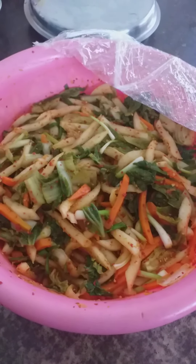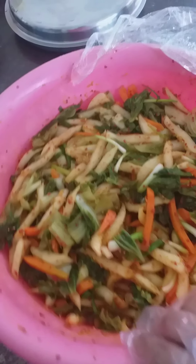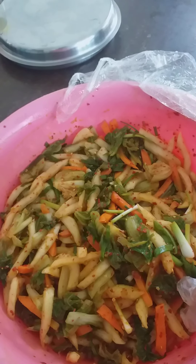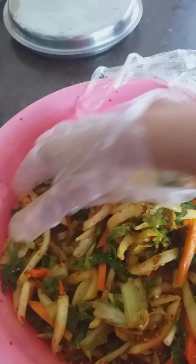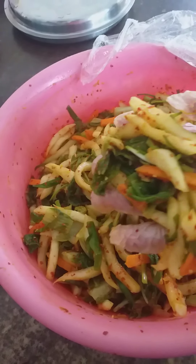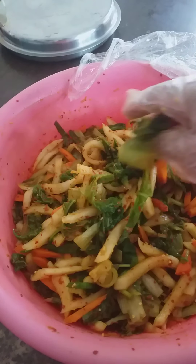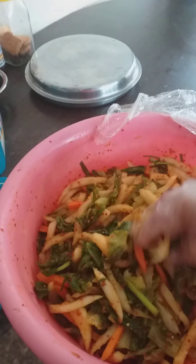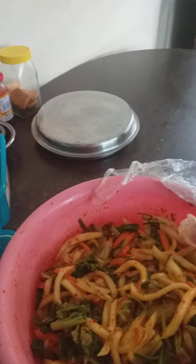Good morning everyone. Last night I made my canned kimchi — as you can see, it's not so red because I used Nepali chili. I'm out of my Korean chili, so this is my first time using local or Nepali chili. I bought it from the store yesterday. I made this for our hostel students, not for us. Let's taste it — it doesn't look that red, but let's see how it tastes.